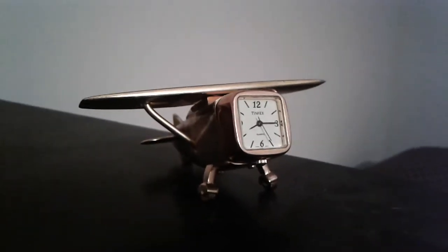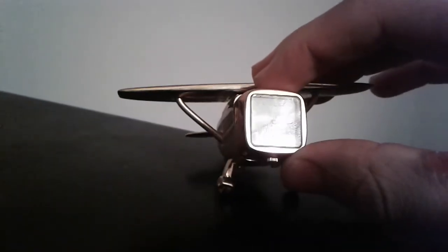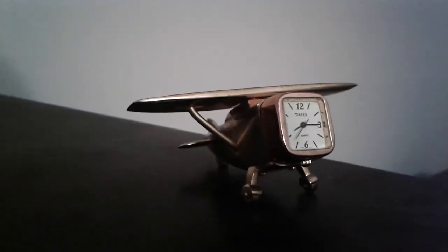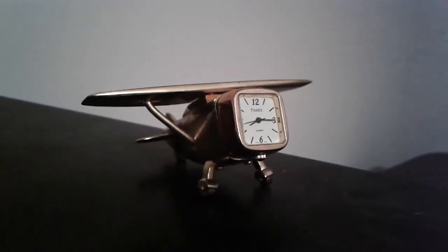Hey everybody, it's me. Right now I'm making this quick little video on the Timex airplane novelty clock. I am recording this with my cell phone. It's currently like 9 o'clock at night and I'm leaving for a trip tomorrow, and I want to make a quick video before I go.